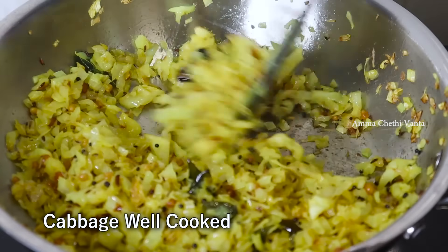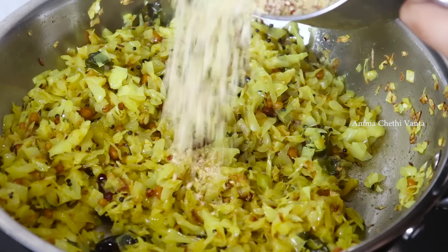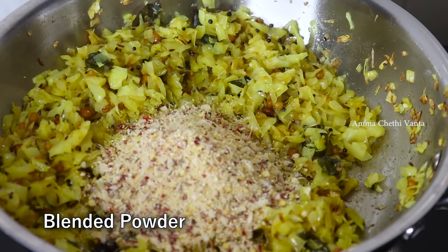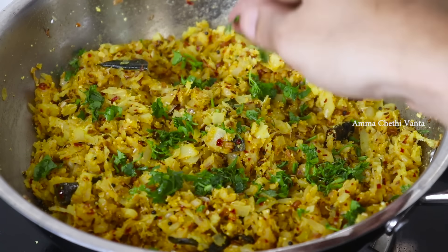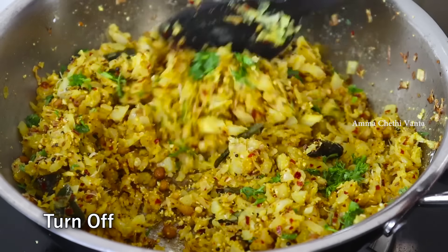Let's check if the cabbage is cooked. Then mix the cabbage a little bit and cook it on low flame for 2-3 minutes. Now the cabbage fry is ready.